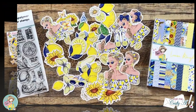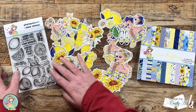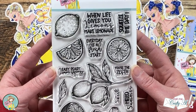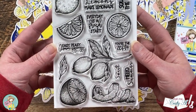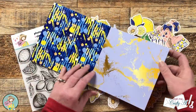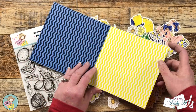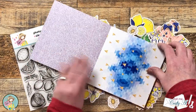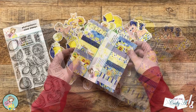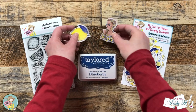Before I get started on the process I wanted to give you a better look at the lemon themed goodies from the kit. You get all of that ephemera and a stamp set with realistic looking images paired with honey sentiments. The coordinating paper pad has lots of yellows and blues — lemon themed pages, sunflowers, butterflies, coordinating geometric patterns. It is chock-full of great pages and you get two of each design for 24 pages total.